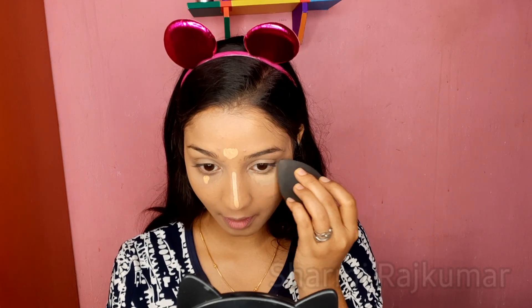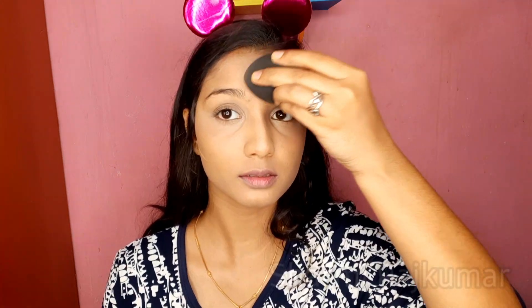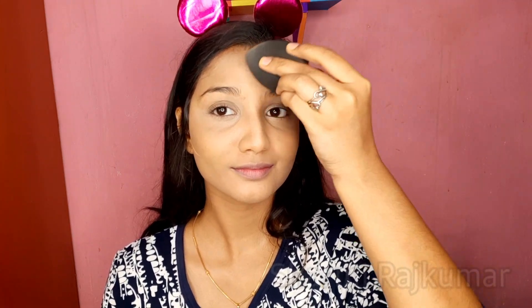So far so good — I'm pretty happy with this sponge. The only thing I'm finding is you have to hold and squish it really hard to get under the eye. Next step we are going to be setting our face. For setting, I'm going to use Maybelline Fit Me Loose Powder in 25 Medium. I'm going to pick some powder with the tip of the sponge, tap the excess on the back of my hand, and then press the powder to set everything in place.